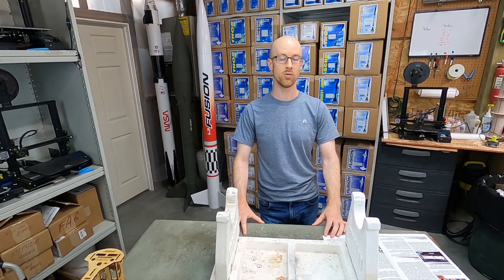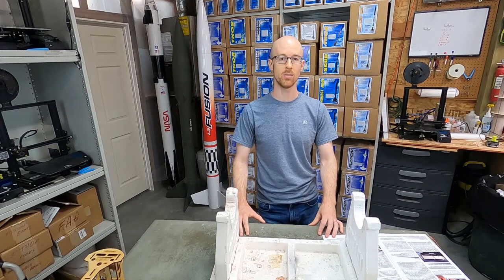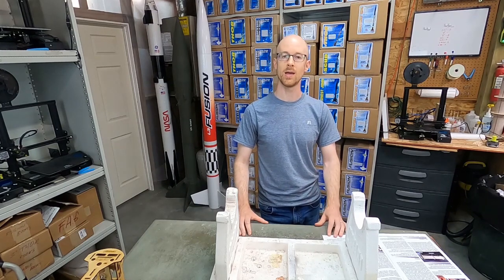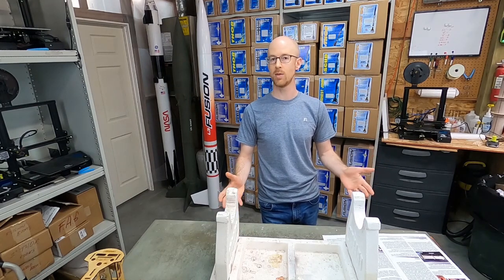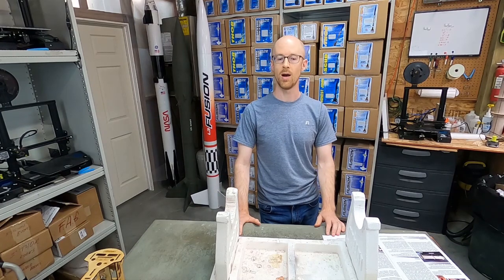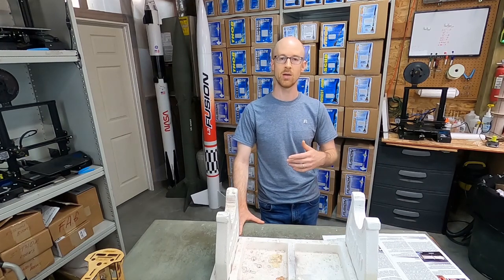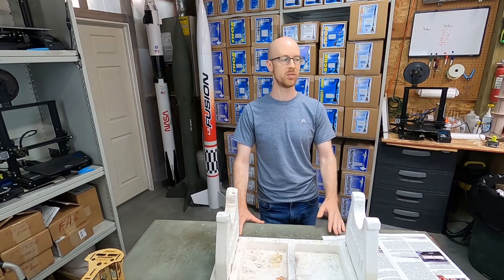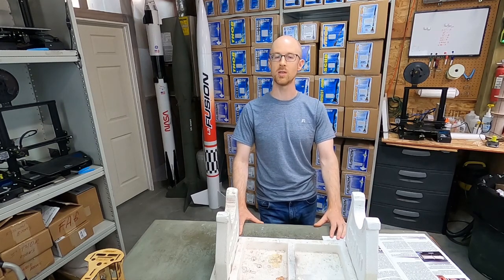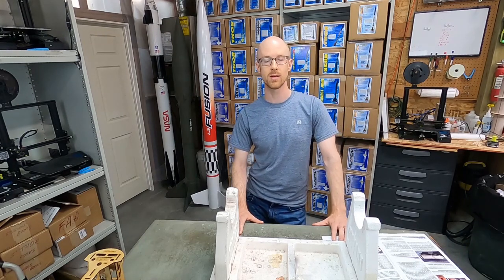We're going to apply that first before doing any painting or priming. And once the body wrap is on, we're going to completely mask that off, protect it, and then take the nose cone and the fin can and prime them and paint them. You can go through a couple rounds of priming it, sanding it down, getting any imperfections out and prime it again, sand it again. We're probably just going to do a single coat of each, sand it down, and we'll be ready to go.